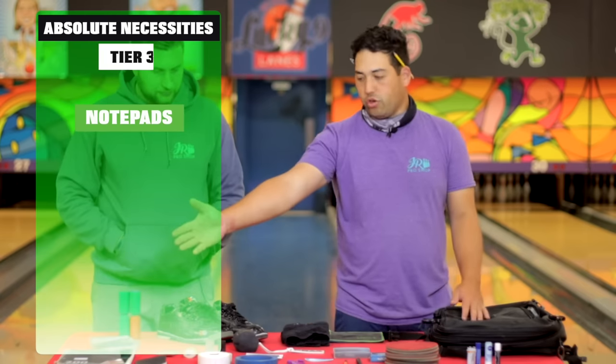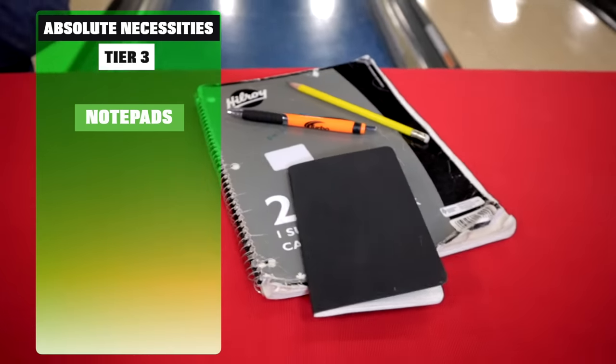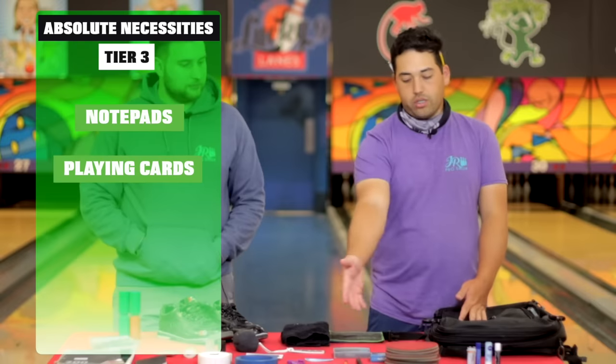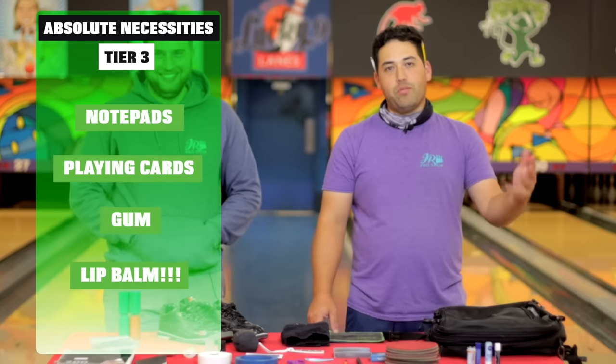Tier three: notepads — but you can find those anywhere, you don't have to go to a pro shop. Cards, gum — those are just the extras that I like to have. Chapstick? Yeah, a couple. At least.